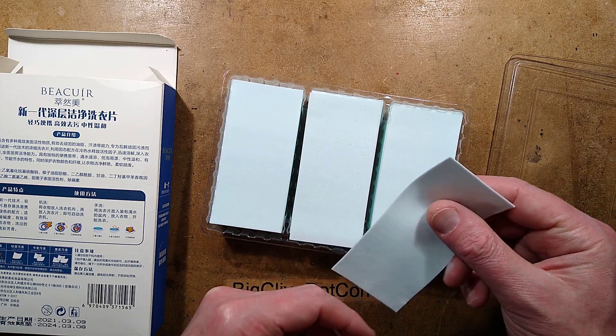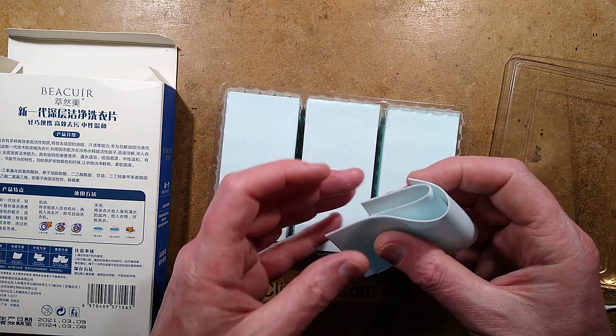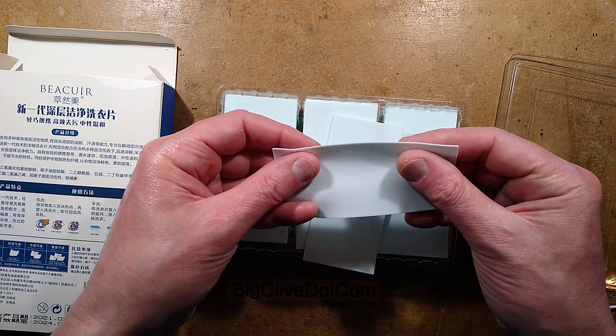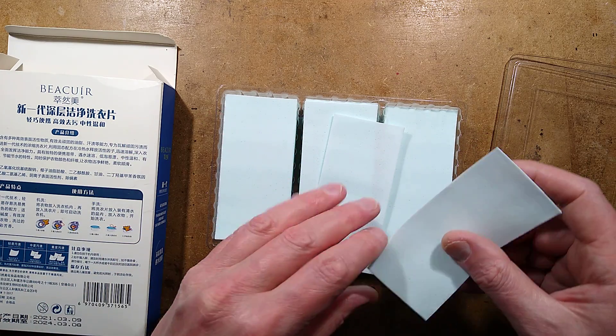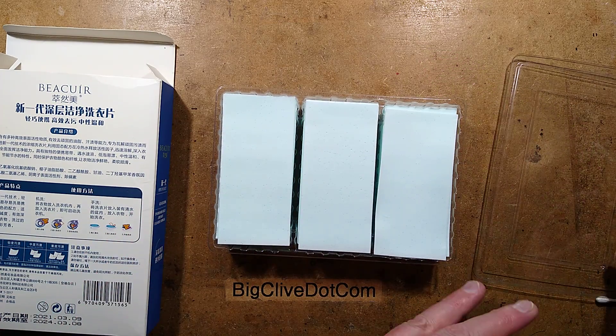I've been testing this in the washing machine, and I can tell you that they do dissolve and they do go foamy when you dissolve them. The ingredients are mostly surfactant, so I suppose they'll kind of work. It's hard to say without being a laundry aficionado. However, the sheets themselves are spongy and have a slight laundry detergent smell — that sort of chemical aroma of fresh laundry.